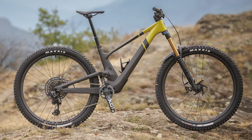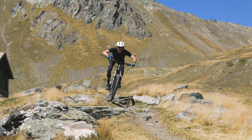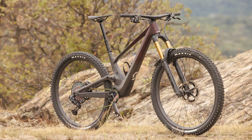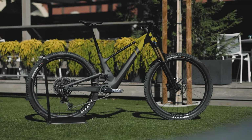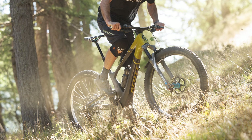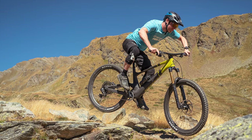Scott has completely refreshed their trail riding, all-mountain slaying Genius model, taking inspiration from the enclosed shock of their XC Focus Spark and giving it a 150mm makeover. Two models of this new Genius will be offered — a standard Genius and a more aggressive Genius Super Trail designed with descending in mind. Both get 160mm forks, but the Super Trail gets burlier components. In this video, I'm going to tell you everything you need to know about the latest Genius ST, and I will touch upon the Genius as well.